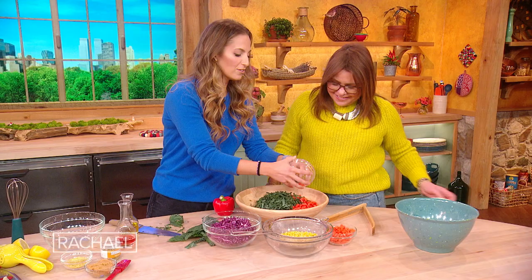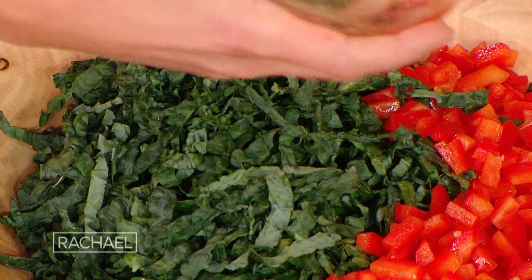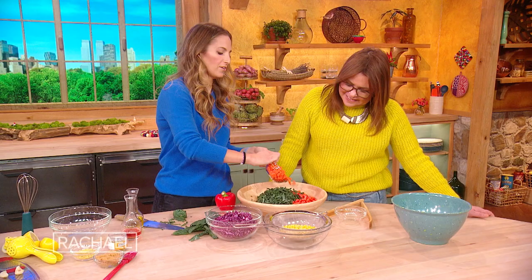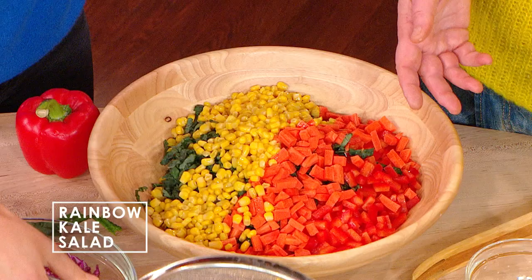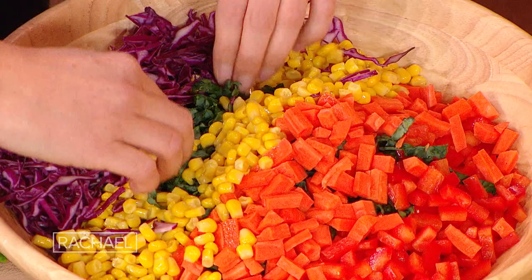It looks beautiful, and really it's just for the person making it, because most of my salads I serve already dressed, because I think it tastes better that way — you're letting it hang out. So look, we're making a little rainbow. Red and yellow sitting on green, and now you go into the indigo violet. There we go. So you have like a whole rainbow.